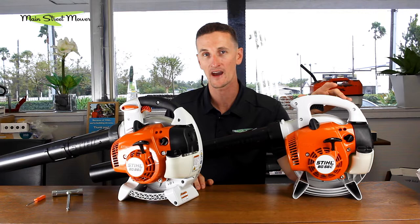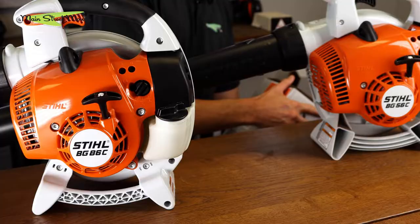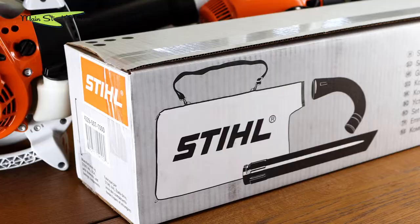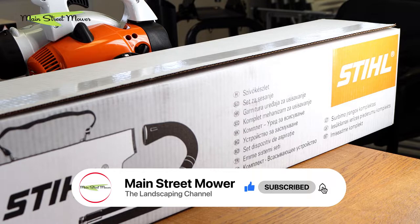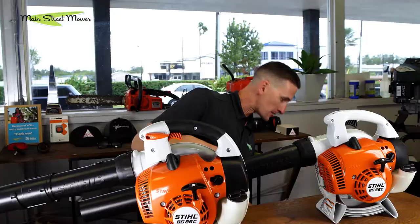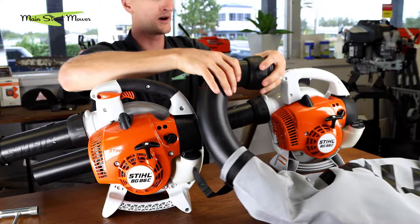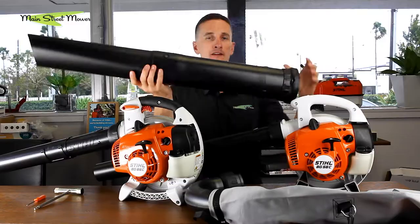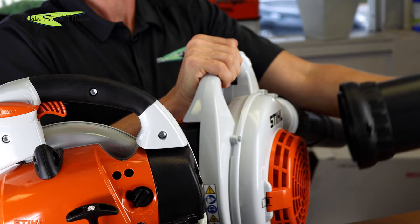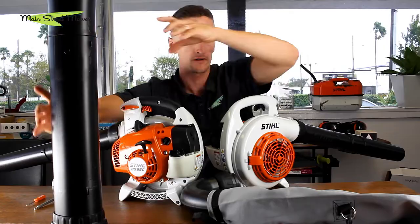If you have a BG56 or BG86, there's also another kit available to you — a vacuum kit that converts your handheld blower into a vacuum. This has pretty much all the features that the dedicated vac models, the SH56 and SH86, have. If you have an older model like a 55 or 85, there is also a kit available to fit those and turn them into a vac. Inside this box are these contents — I have one open already so I won't open that box. Basically this is your bag, this is going to hook up here, and this piece goes on the intake side of your blower to change the airflow and turn it into a vacuum. It's very easy to take these pieces on and off — we're going to show you real quick.